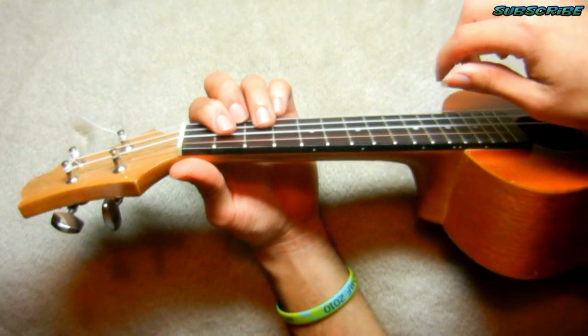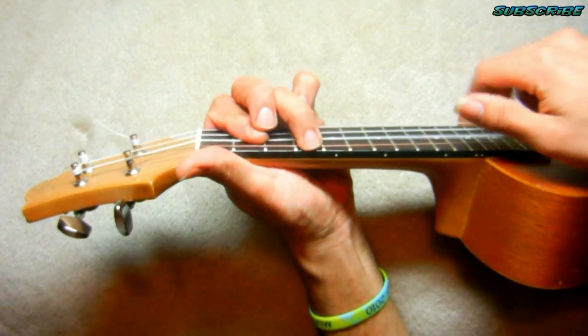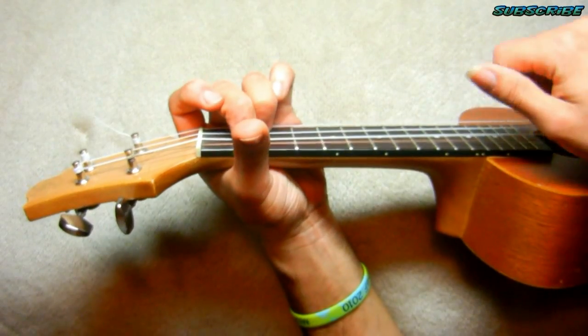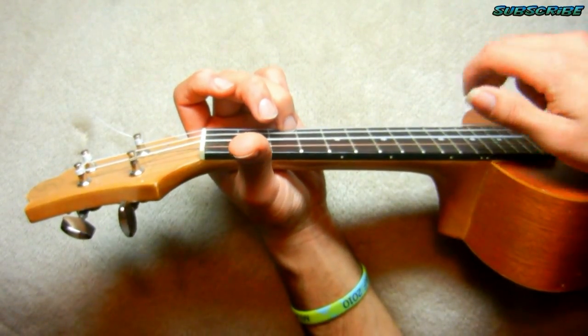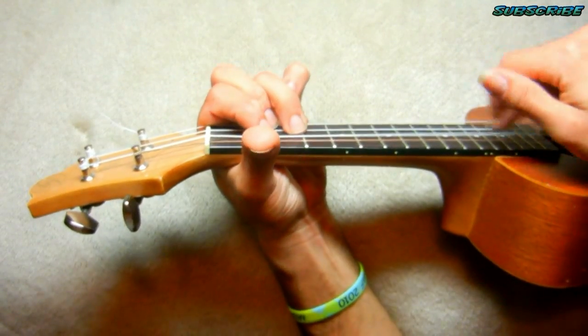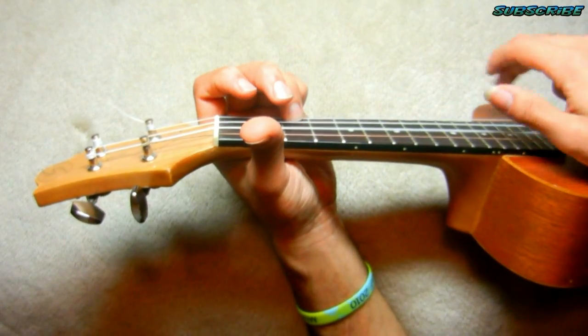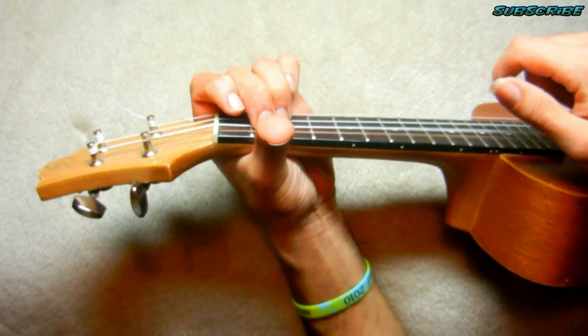The main part just changes the strumming: down, down, up, up, down, up. Makes you so beautiful, you don't know how beautiful you are to me. You're not trying to be perfect. Nobody's perfect but you are to me.